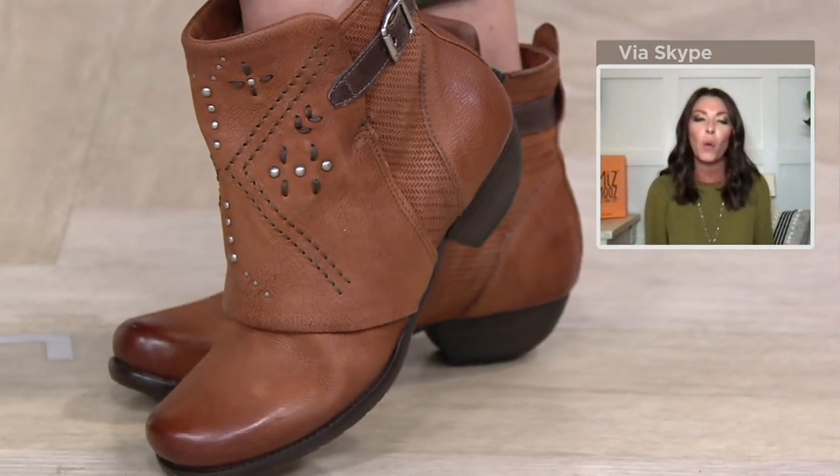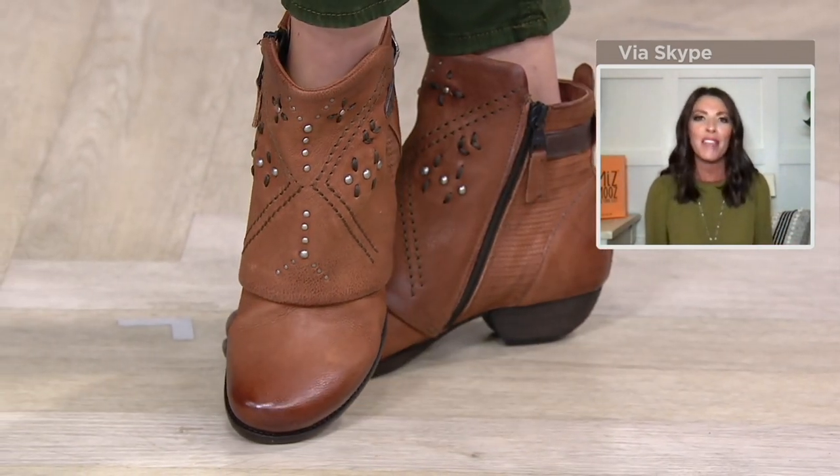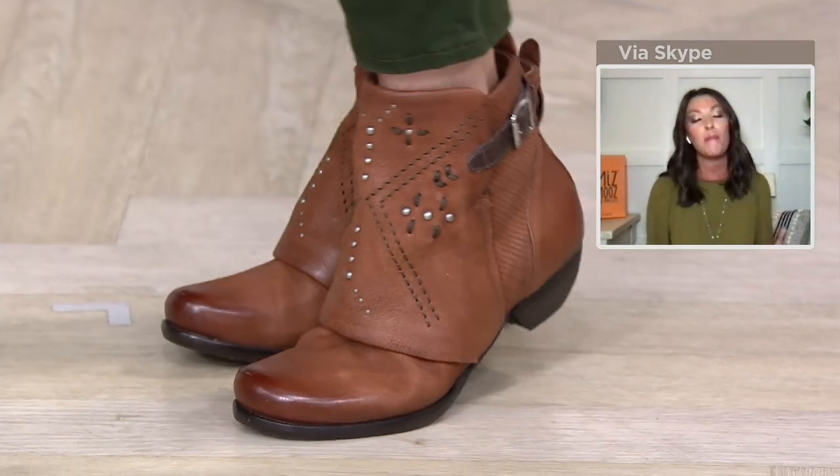But included in that is this infinite wearability. They are so, so comfortable. There's no breaking them in when you get them out of the box. They're just amazing.